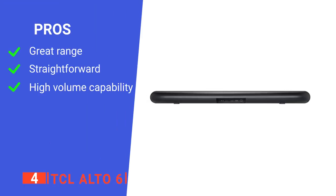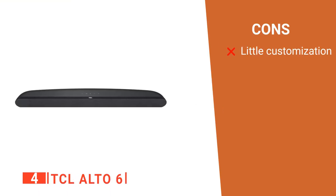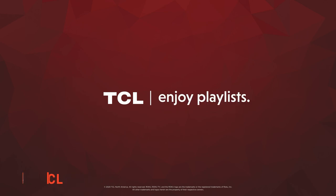Its pros are clear dialogue with booming bass, simple to use, and a surprisingly loud volume for the size. However, there is only minimal sound adjustment. The TCL Alto 6 is a simple but effective device that would make a solid upgrade to any entertainment system.